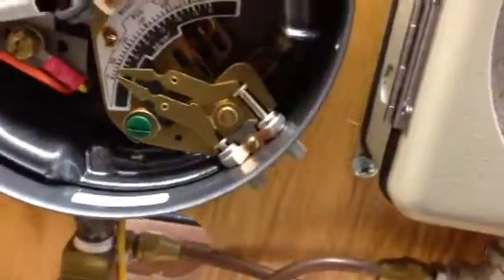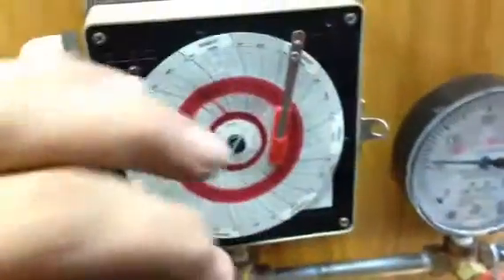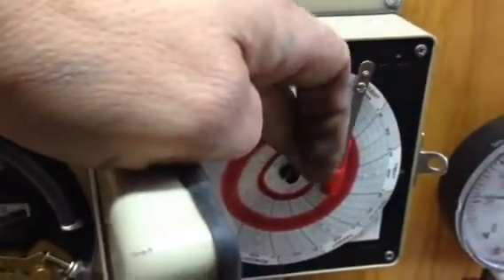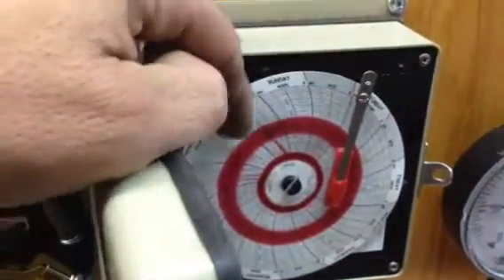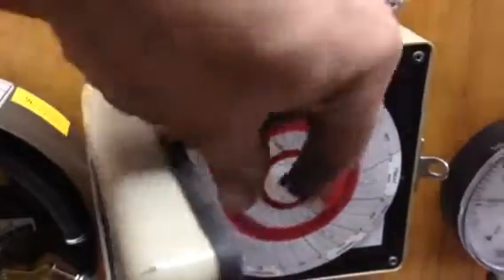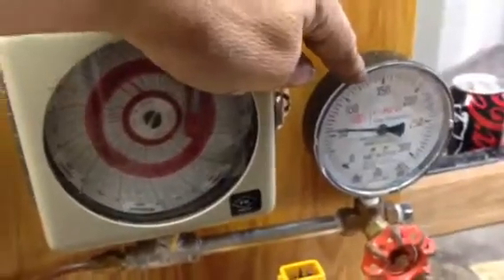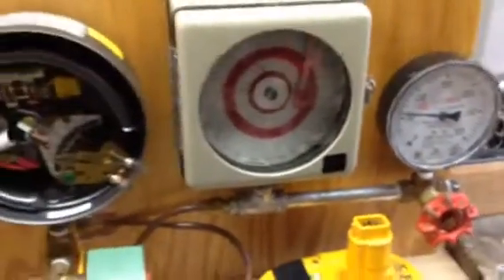You've got two knobs: your start and stop pressure. You've got your pressure recorder, which I currently have the ink cartridge turned around backwards so it doesn't continue to leach out. These do have a battery compartment behind them — double A battery, replace it every six months. And then I put a gauge on here just so we can see a little bit easier what's going on.